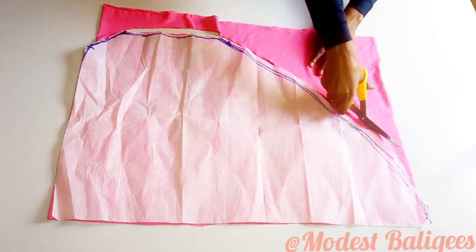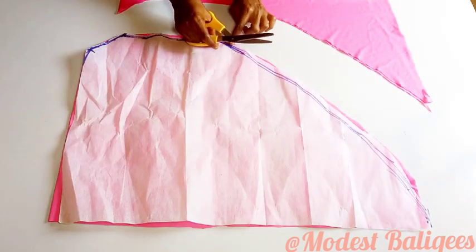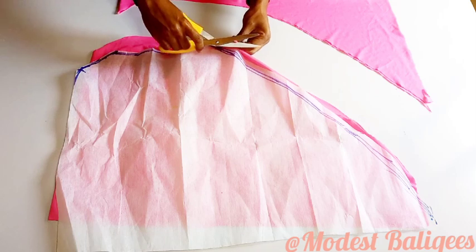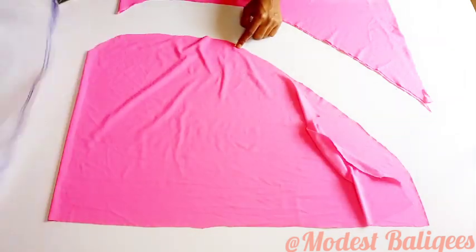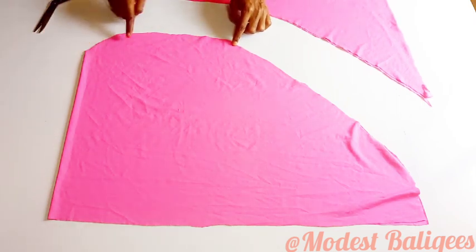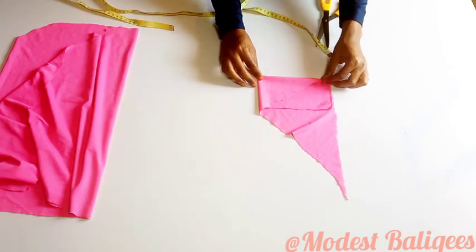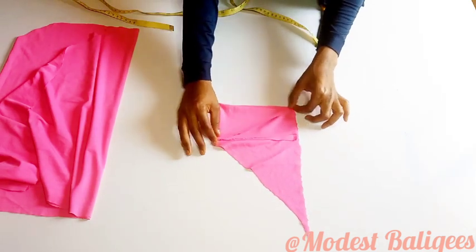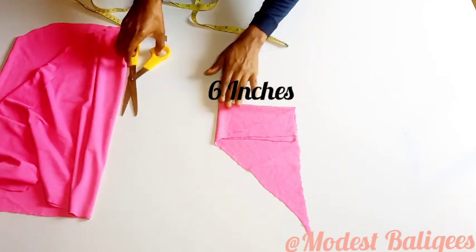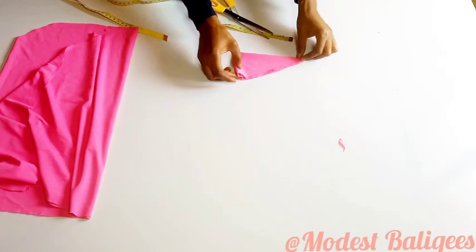By the way, if you have a tutorial you'd like me to make, you can drop it in the comment section. I'm going to notch the 12-inch point to make sure I take note of that. For my remaining fabric, I'm going to cut out the hijab cap — this is optional, you might not even include one. For the hijab cap, the width will be 3 inches and the length will be 6 inches. I'll trace it out and notch the midpoint.